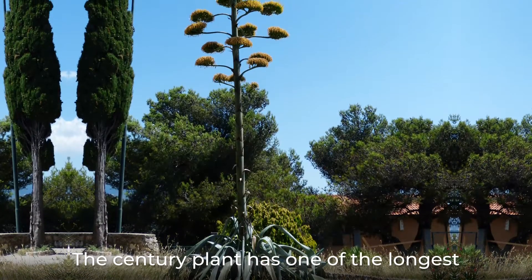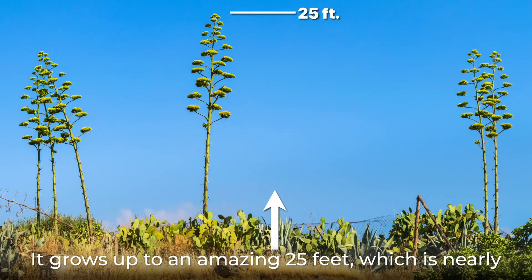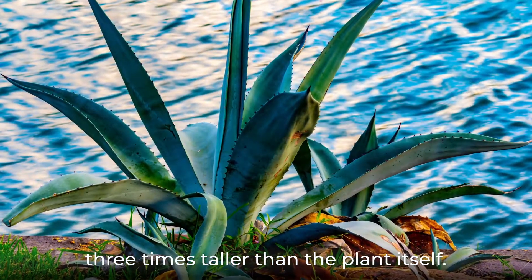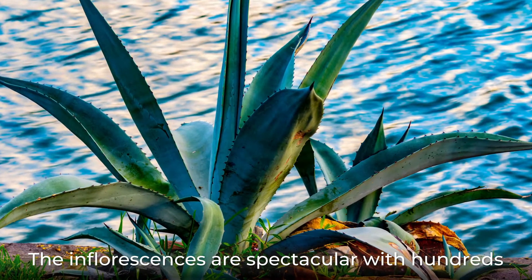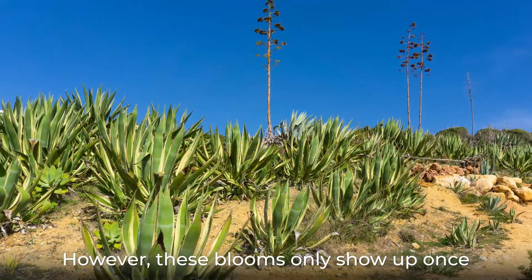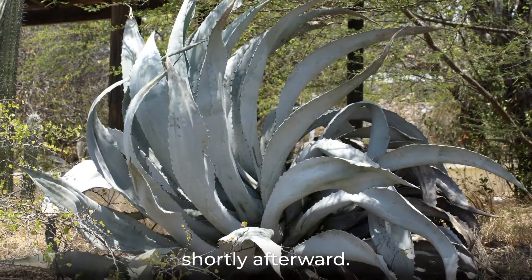The century plant has one of the longest inflorescences in the world. It grows up to an amazing 25 feet, which is nearly three times taller than the plant itself. The inflorescences are spectacular with hundreds of white or light yellow bell-shaped flowers. However, these blooms only show up once in the plant's lifetime, and the plant dies shortly afterward.